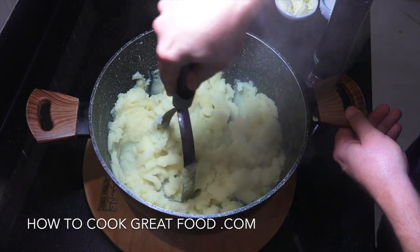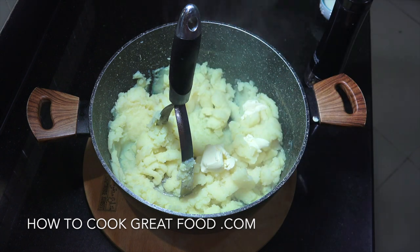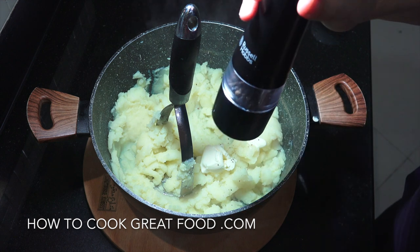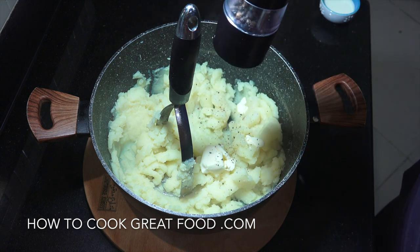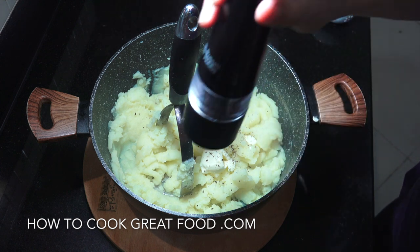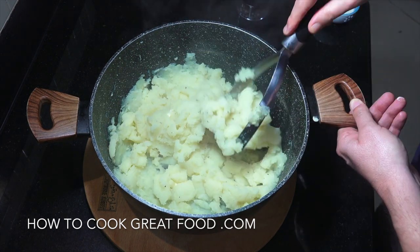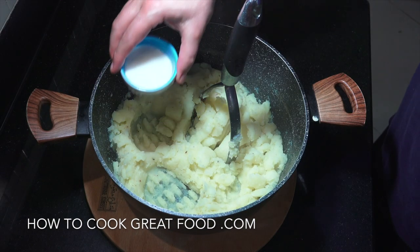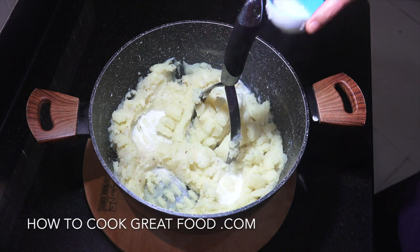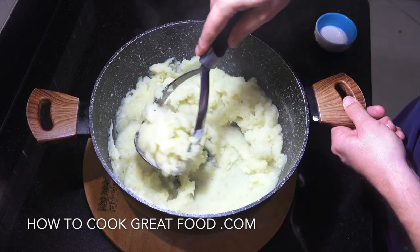They've had a nice mash. I'm going to get some butter in there — about a tablespoon. I'm not adding any salt because we already salted the boiling water, but I'm going to get some black pepper in there, as much or as little as you like. Then we're going to give this a mix and add a little splash of milk — not too much, don't go crazy. Work that in and you've got yourself some fantastic mashed potato.